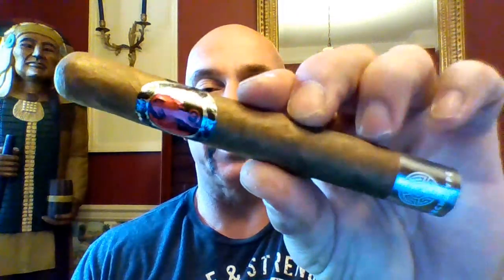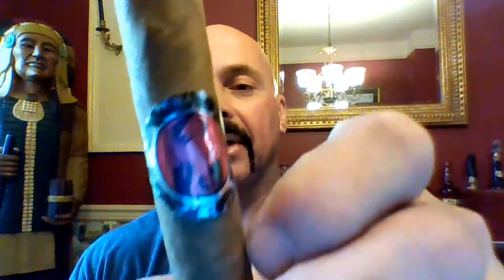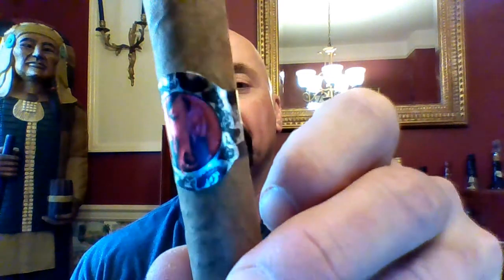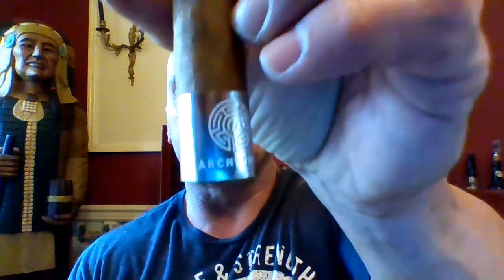Now this is just a cool band. I cannot smoke that band, but it sure is cool to look at. The word Archetype is here at the bottom.